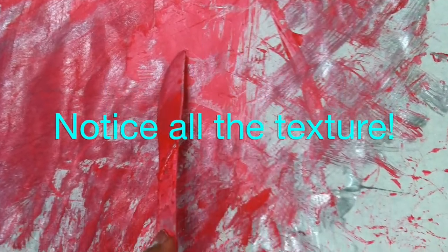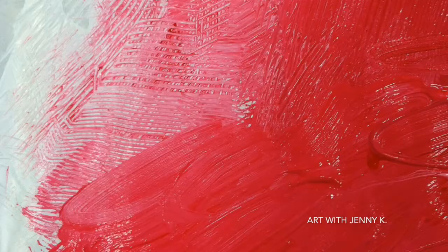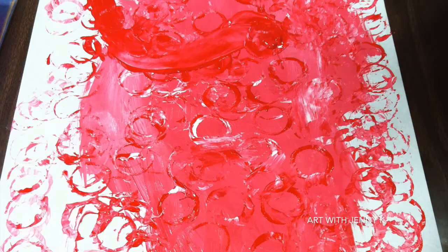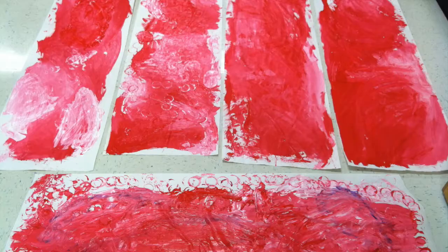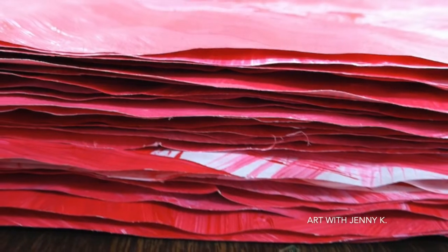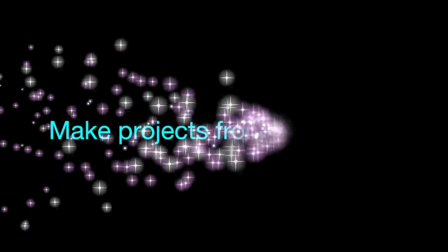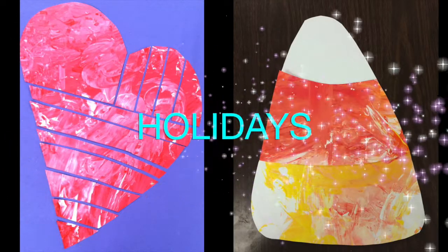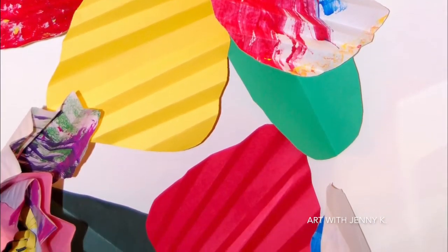Have your students spend time noticing all the texture that the different tools create. When students are finished, take the papers from them and lay them somewhere safely where they can dry. I like to let the paper dry overnight and come in in the morning and cut the pieces into smaller, manageable sizes that I can use with my students. There are so many projects you can use this paper for — have fun with it, be creative, tie in your favorite book, pull Eric Carle into it, or come up with something completely your own. Thanks for watching everyone, and most of all, thanks for making art with your students.